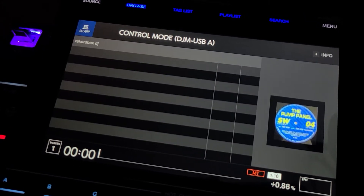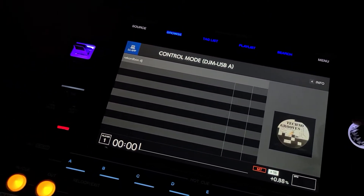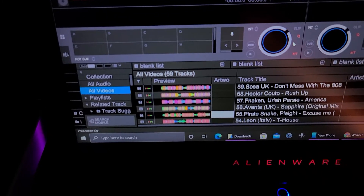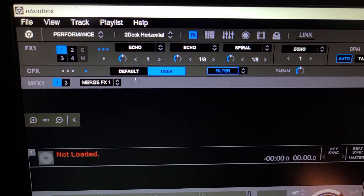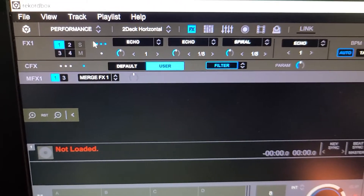So this is performance mode — go into control mode and now I can operate everything on the computer. This is very simple. All we need to do is go and change it from performance mode into export mode.